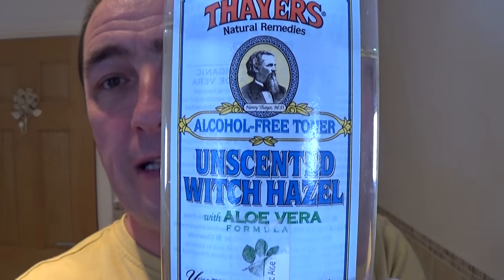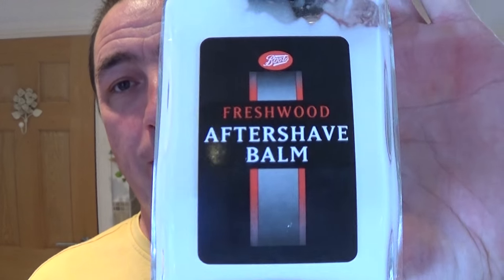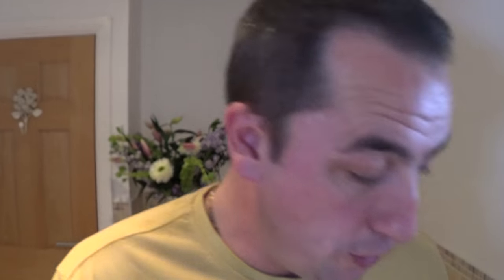Rinsed off with water, then used Thayers unscented witch hazel — another good product. And the Crabtree and Evelyn Indian Sandalwood cologne — it's been in Mrs H's bag for a while. Beautiful stuff, and it goes well with its own sandalwood soap and cream as well. Then the Boots Freshwood aftershave balm — good stuff as well. All good products lead to a good shave.